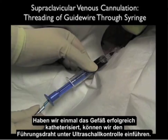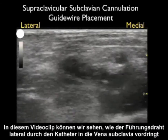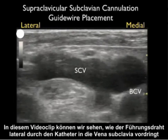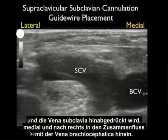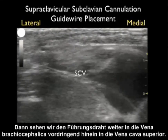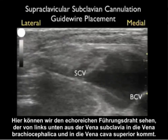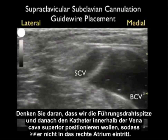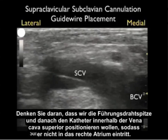Once we've had a successful cannulation of the vessel, we can guide the wire using ultrasound guidance, ensuring the guide wire passes without obstruction down into the vessel lumen. In this video clip we can see the guide wire advance through the catheter into the subclavian vein laterally and being pushed down into the confluence with the brachiocephalic vein medially. We then watch as the guide wire is further advanced down the brachiocephalic vein into the superior vena cava — we want to position the tip of the guide wire and resulting catheter within the superior vena cava so that it doesn't enter into the right atrium.